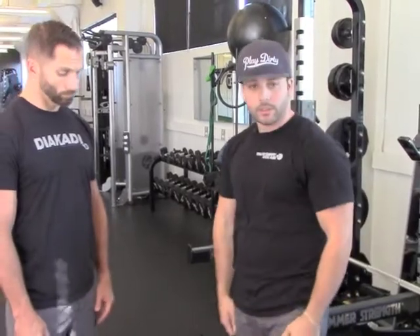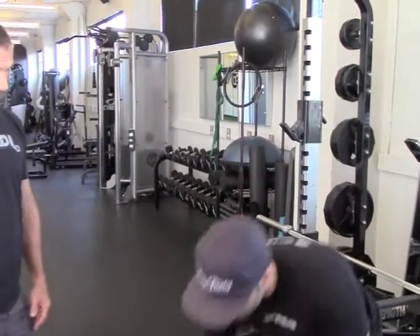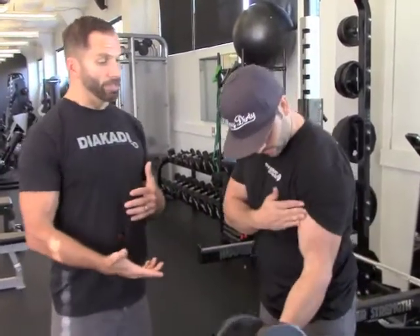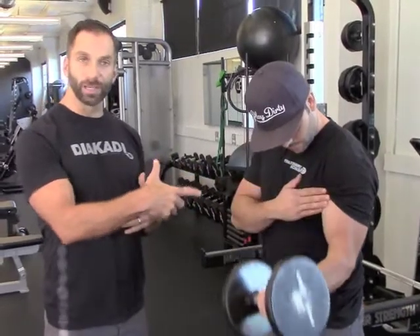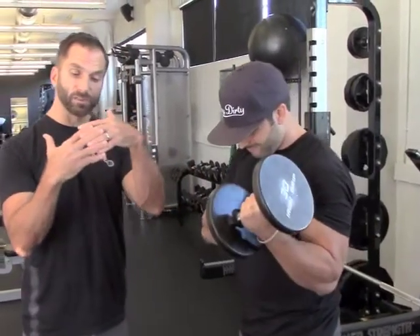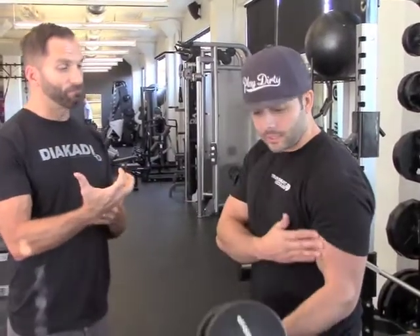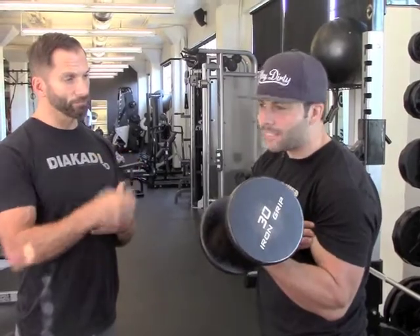You should be able to flex and feel your bicep get hard before you even grab a dumbbell or a barbell. Thinking about the curl — as you're doing it, you can cue in with your hand but also think about feeling the muscle. The muscle is fibrous — the fibers are shortening and the fibers are lengthening. So as you go up, really squeeze that muscle, flex it, keeping the tension on it the whole time. Make sure you're squeezing just as hard or even harder on the way down.